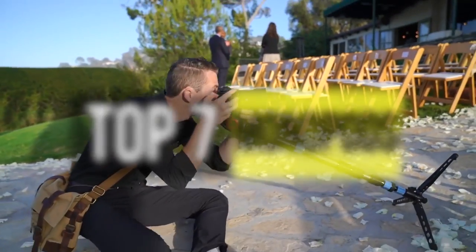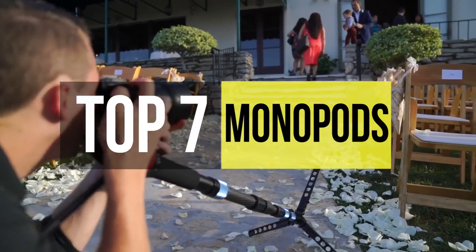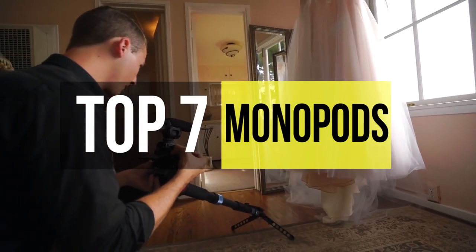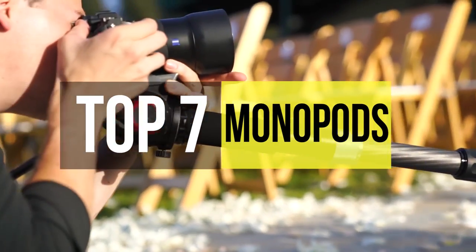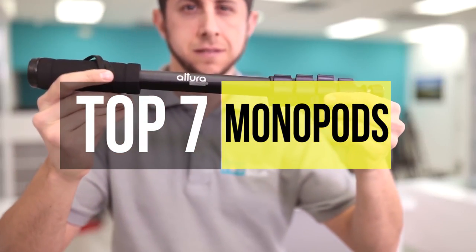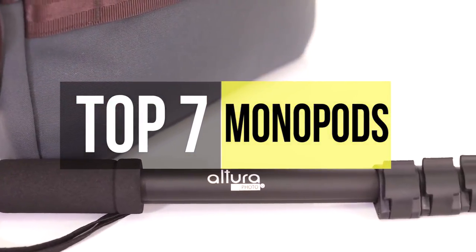Hello folks, welcome to our channel where today we're going to talk about the best monopods that are available on the market. Tripods are great accessories for any photographer but there will be an occasion where it just can't fit properly. In that case a monopod is your best bet and these are the best monopods in the business.